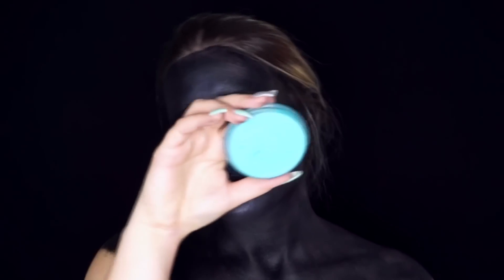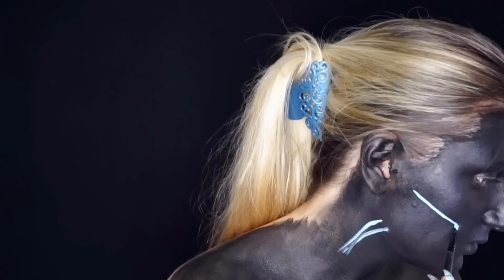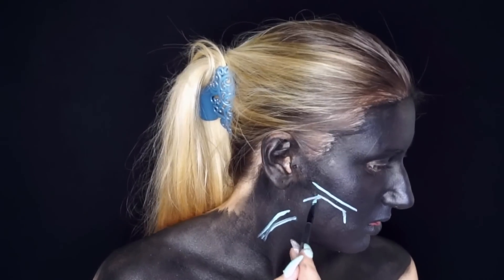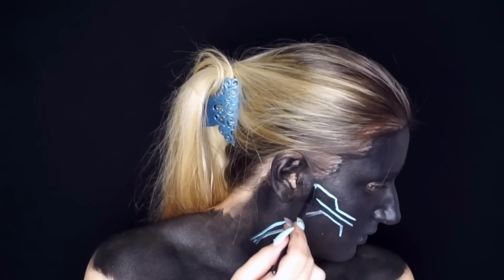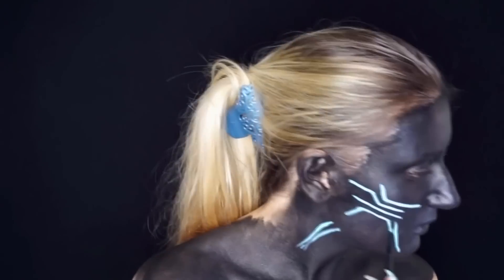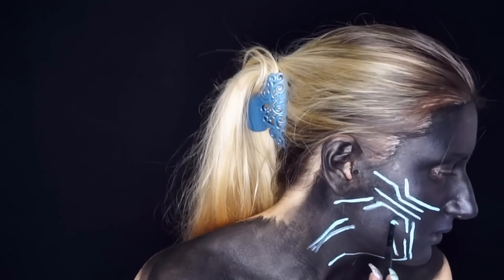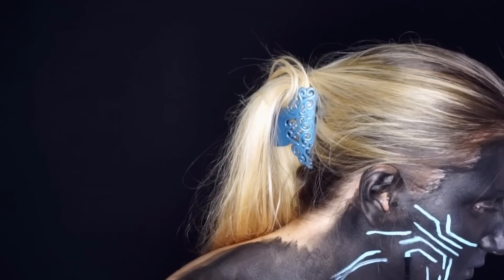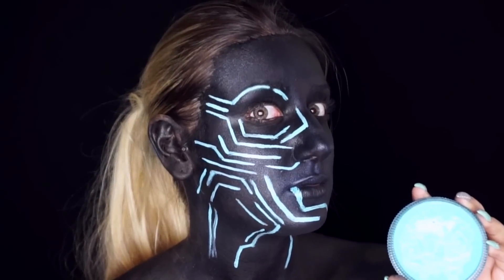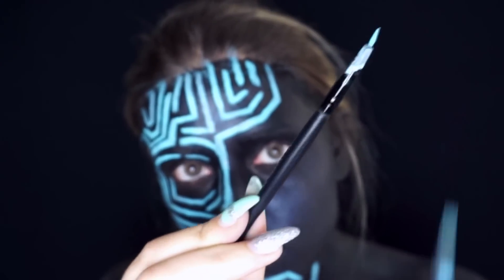E ora arriva il momento di divertirsi con l'acquacolor celeste. Con l'aiuto di tre pennelli diversi comincio a tracciare i vari circuiti della scheda madre che voglio ricreare. Inizio a perfezionare alcuni tratti dei circuiti, alternando due pennelli e avvicinandomi a uno specchio.